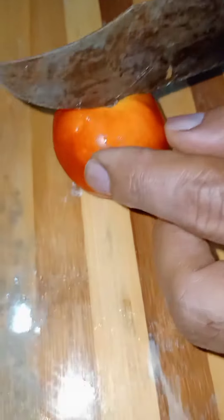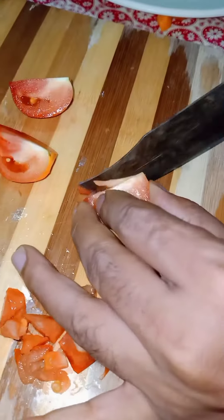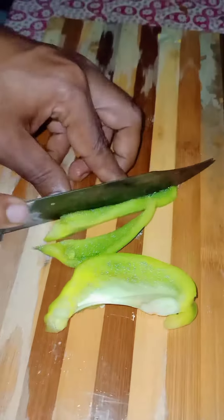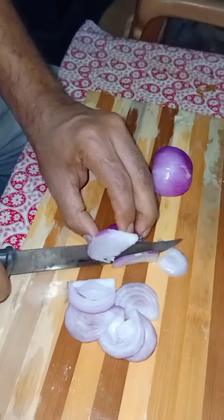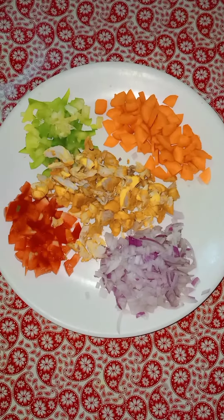carrot, celery. The cheese had boiled the noodles. The chicken has boiled it.